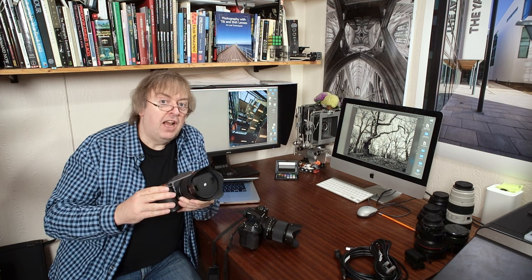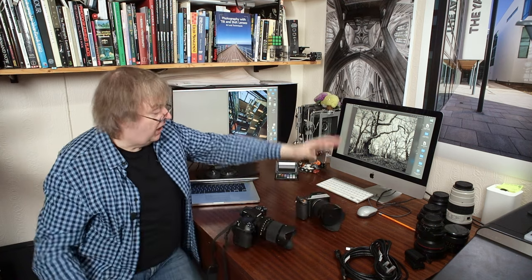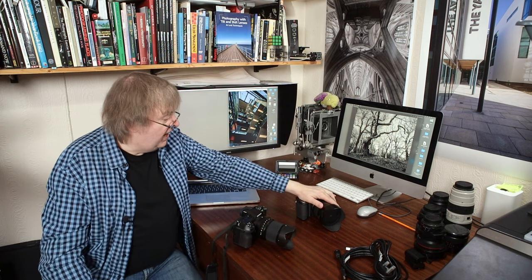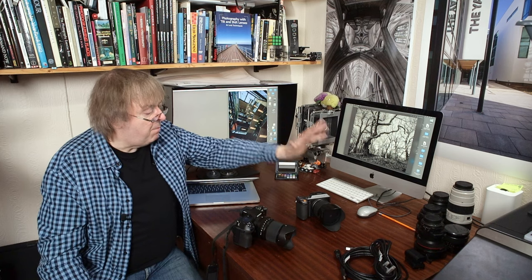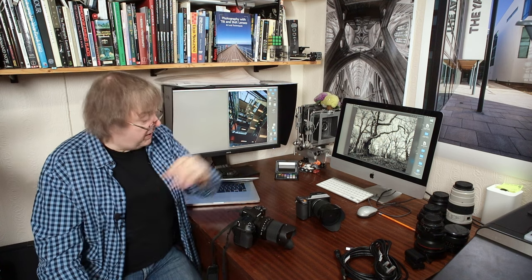So I'm going to be taking this out and testing it. It turns out I've still got a Hasselblad X1D Mark II — a 50 megapixel Hasselblad — and it too has a 30mm f/3.5 lens on it. Since I'm going to be taking the Fuji out to get a series of shots, I'll take this one with me as well. Both are relatively new to me; I've not used them a great deal.